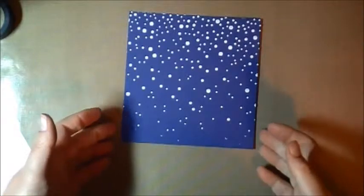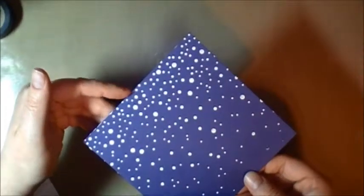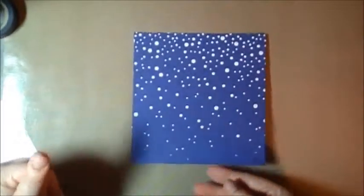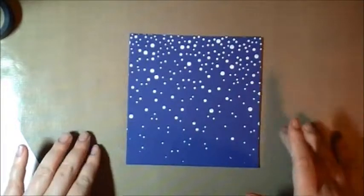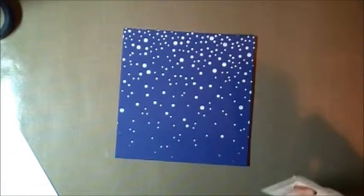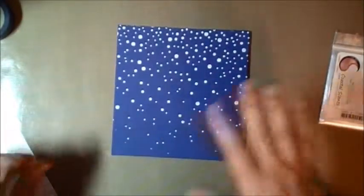I had planned to leave the stencil on and then dust the makeup powder — that shimmer powder — over the stencil so it would just get the snow dots, but I forgot I already took the stencil off. So we're just going to leave it how it is. The first method I did was I took this powder and mixed it into my paste, and that does work — it gives a subtle shimmer. I guess I'll have to wait until next time to try that other method.